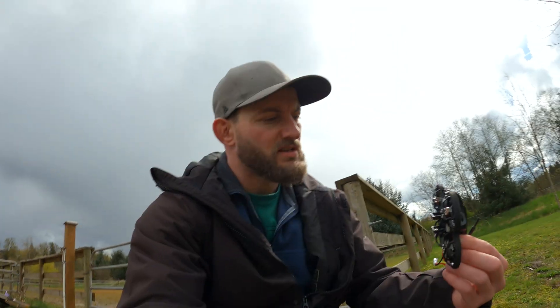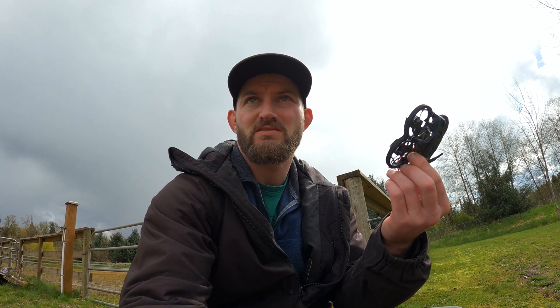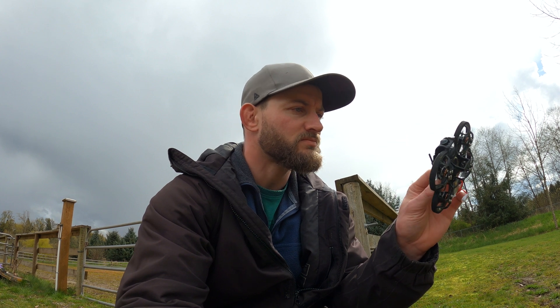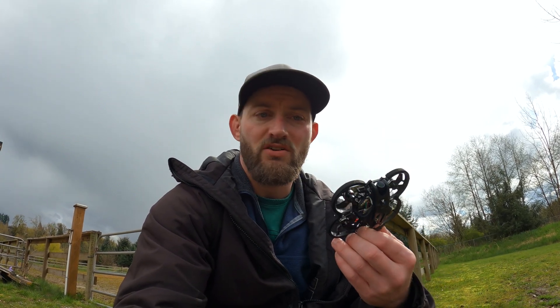Definitely impressed with the flight on this thing. The battery probably lasts three to four minutes depending on how crazy you're going. I crashed it a bunch of times and it held up just fine — nothing's broken. Hit the trees, it's fine. All the propellers are protected, so it's a great practice drone.